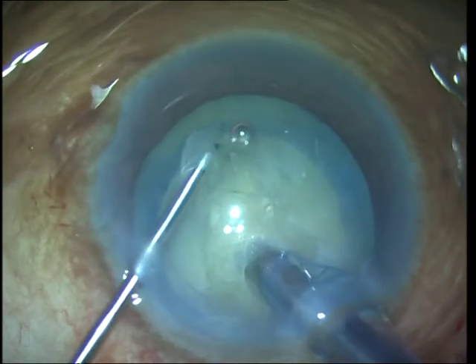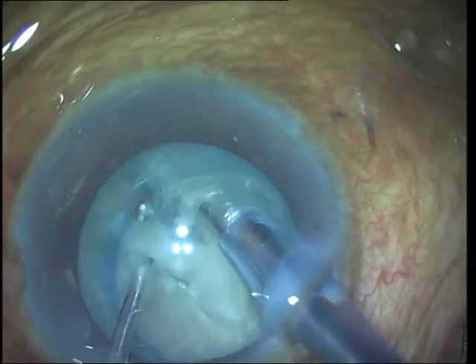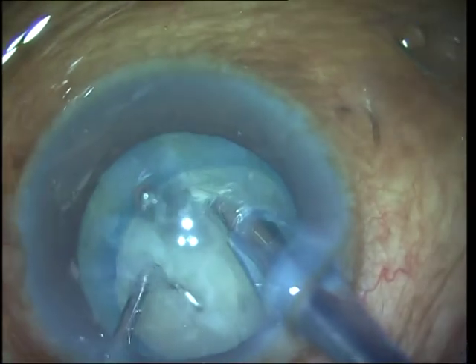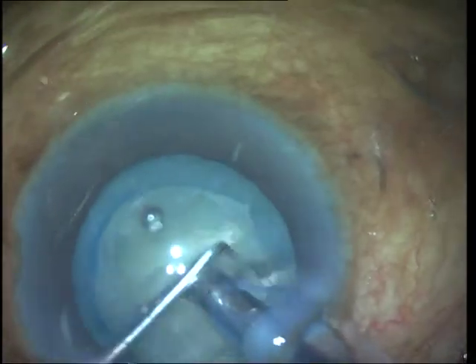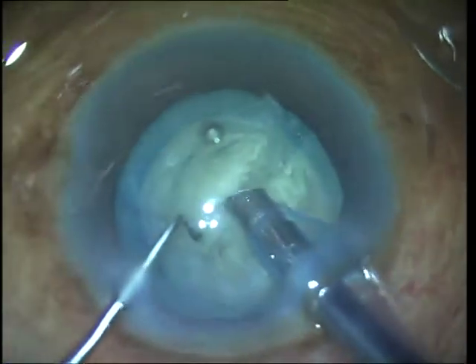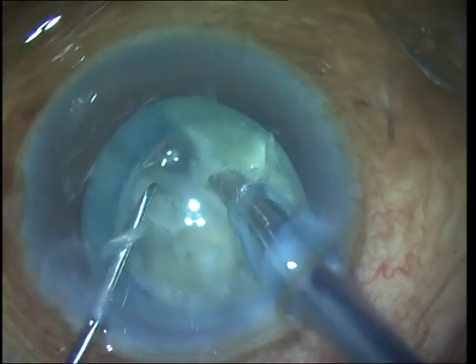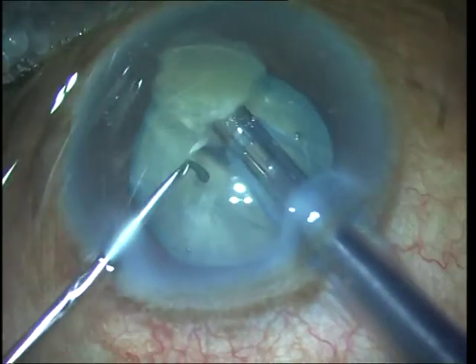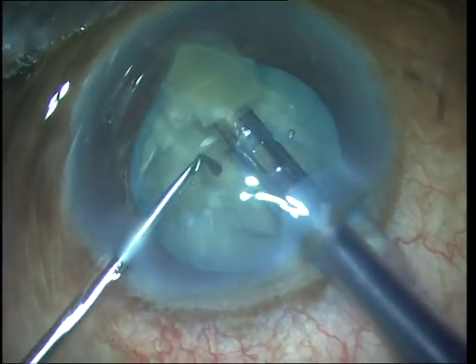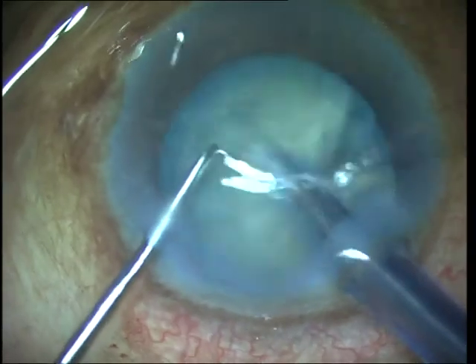When performing a horizontal chop for white cataracts it should be remembered that the cataract fills up the capsular bag almost completely, and therefore inserting the horizontal chopper into the space under the anterior capsule should be done carefully, taking care not to damage the capsulo-zonular complex inadvertently. The nucleus is embedded firmly with the phaco tip and the horizontal chopper is a blunt tip chopper.